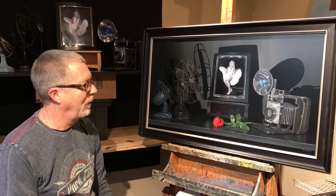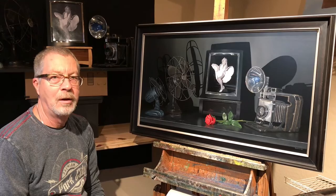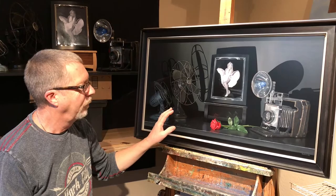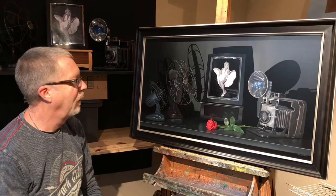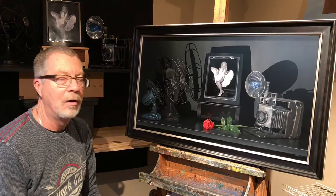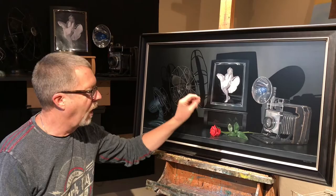This one has been a real challenge to do — it's taken me longer than normal. The challenge has been that the objects are very shiny and the colour palette is just black: variations of black, except for the rose in here and the little touch of blue that's in the fan. The other objects are all black and silver objects, so it's been a real challenge to get all the different kinds of blacks.